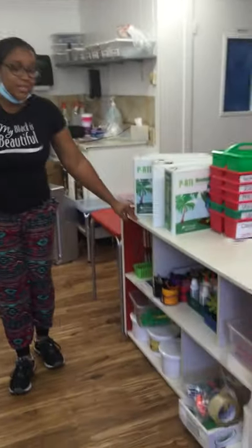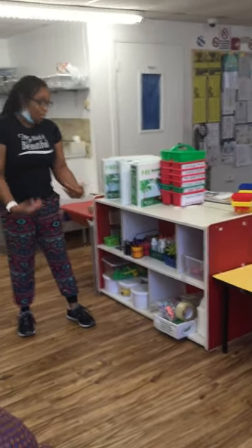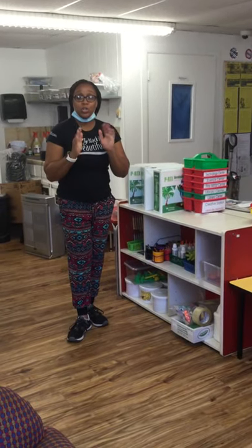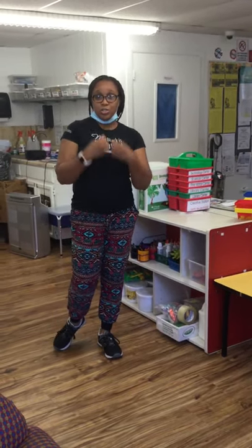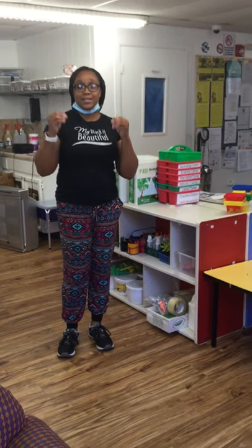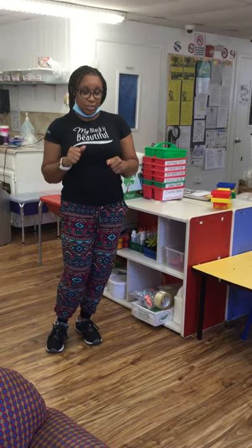This is our art center. In our art center, you get to let that creativity flow — you get to draw, paint, and color. We're going to have it where you get to have your own personal stuff. You're going to have your own crayons, markers, scissors, and everything. Right now we're trying to make sure everyone stays safe at school and that we eliminate as much sharing as possible. So everybody's going to have your own baggie with your own stuff that you get to use throughout the day.